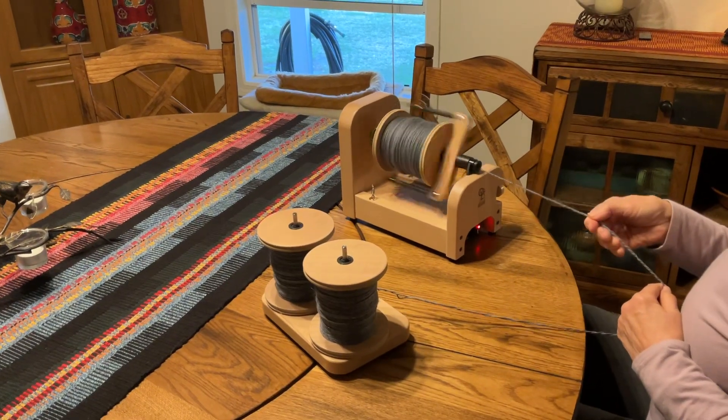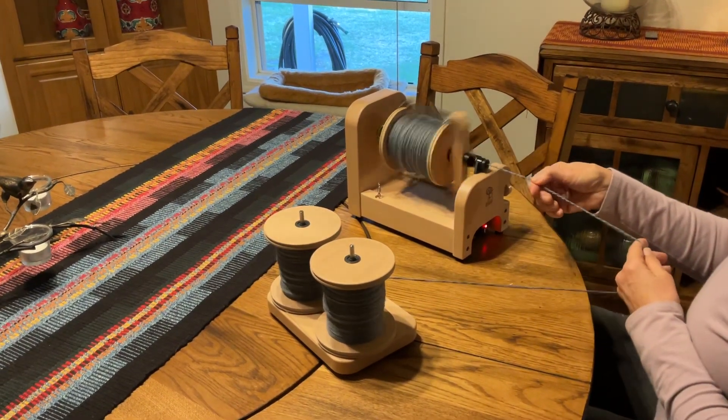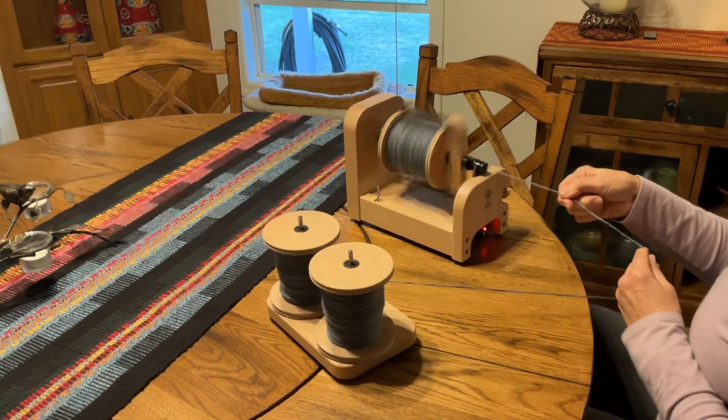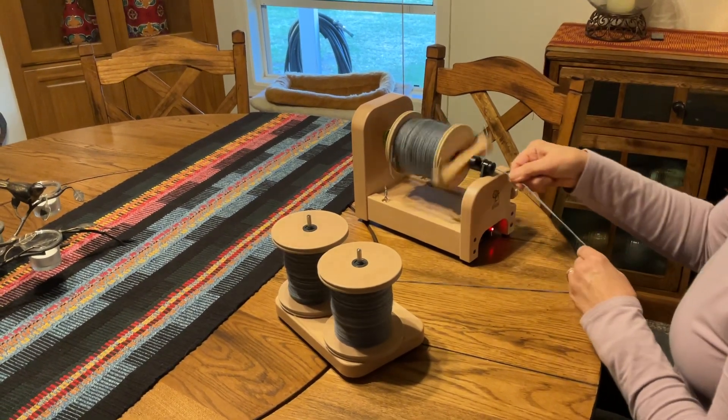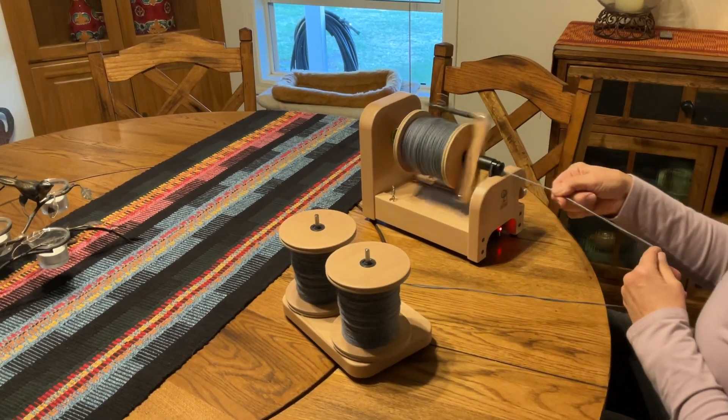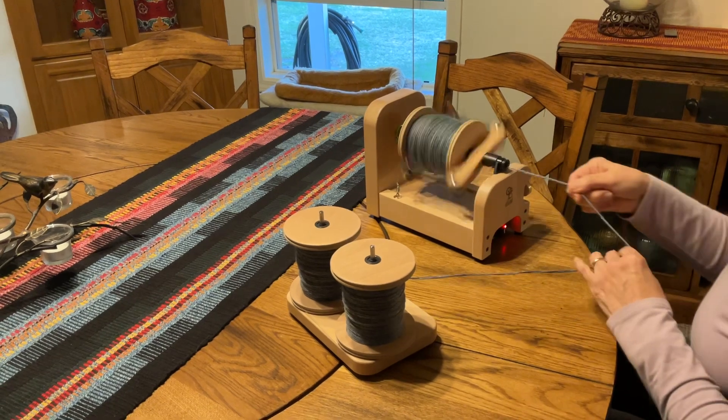I wanted to show you what I've been up to since I had knee surgery. To give myself something to do, I bought this little Ashford e-spinner. I just love it because it's so compact I can actually sit in a chair and do it on my lap. It spins wonderfully.